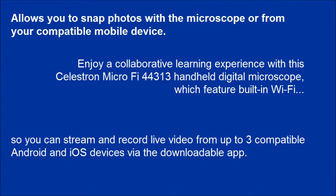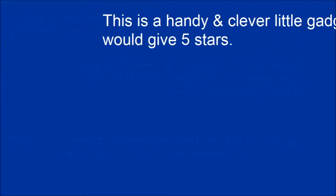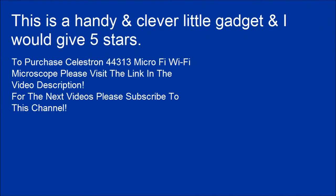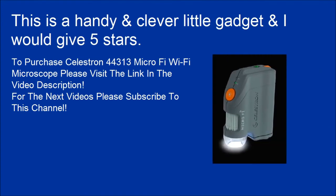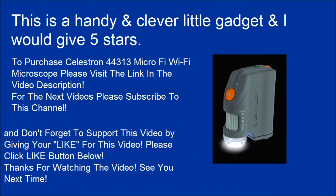You can stream and record live video from up to three compatible Android and iOS devices via the downloadable app. To purchase the Celestron 44313 MicroFi Wi-Fi Microscope, please visit the link in the video description. Please subscribe to this channel and support this video by clicking the like button below.